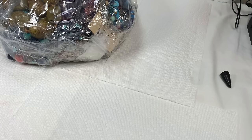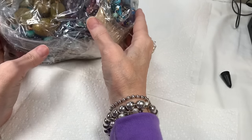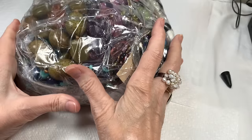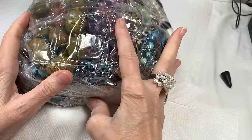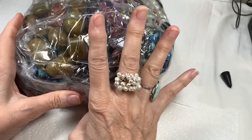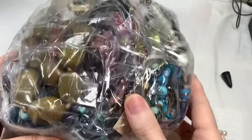Hi everyone, it's Sherry with Blessed Baubles and we're about to open the third bag of the four big bags from the 45 pounds of ShopGoodwill.com jewelry. I bought a 45 pound box of ShopGoodwill.com jewelry — we've opened bags one and two, and this is bag number three. So glad you tuned in, I hope you have a great time watching.